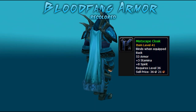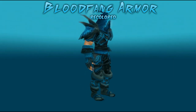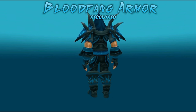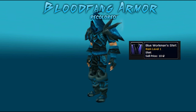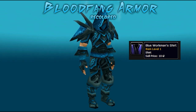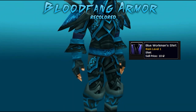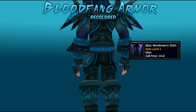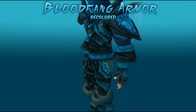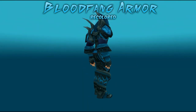A few other items that work really well with this set: Mistscape Cloak, which is just a green that can be purchased on the AH — it looks really nice and works with the colors. The other item is the Blue Workman's Shirt. As you can see with the set itself, there's a little bit of skin showing, and this shirt will act as a cover to make it a complete set — it works perfectly and the color matches wonderfully. That's it for this transmog guide. I hope it's helped you. Make sure you subscribe so you never miss a video, and as always, thanks for watching.